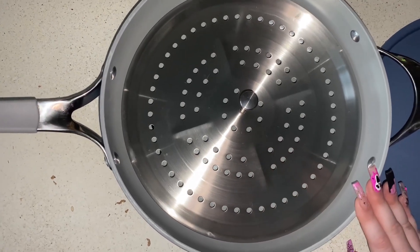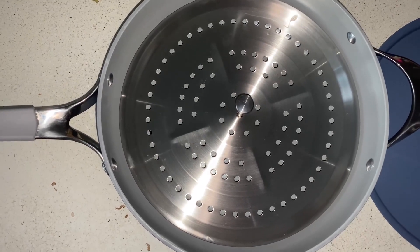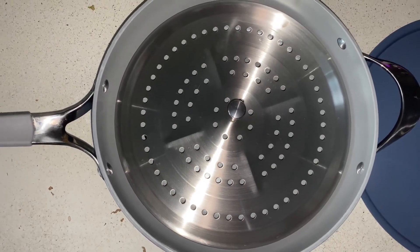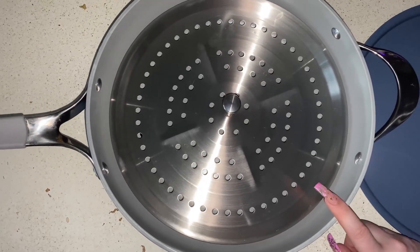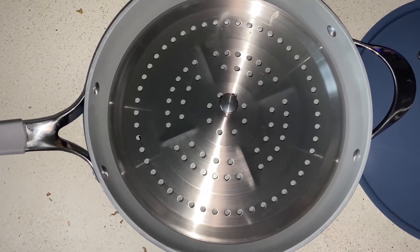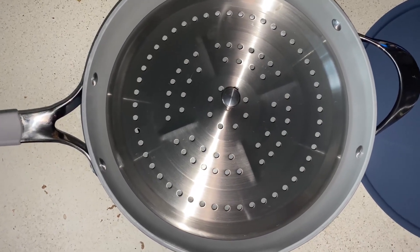I've only used the pan a couple times so far and it is extremely non-stick. I'm really interested to see how it's going to hold up, but I'm feeling confident in this pan. It has a higher heat tolerance than traditional non-stick pans as well, so I really like that.